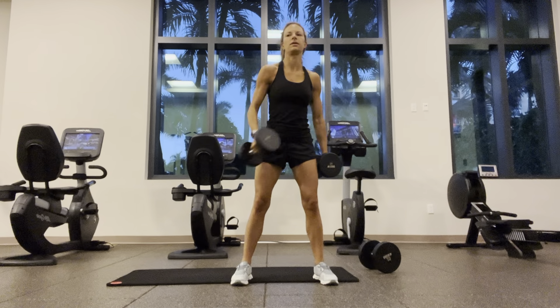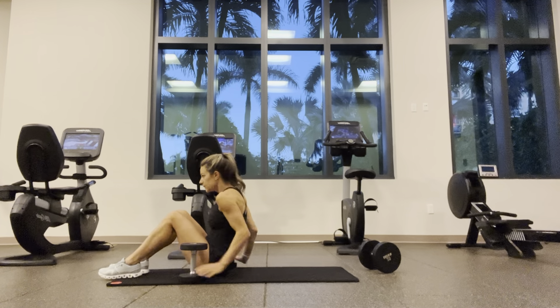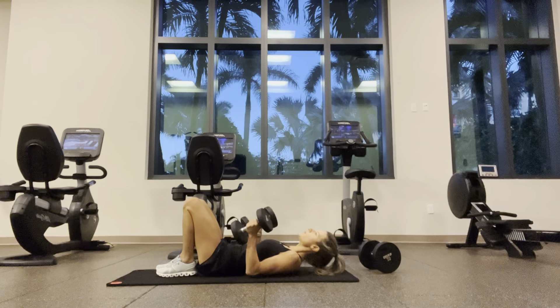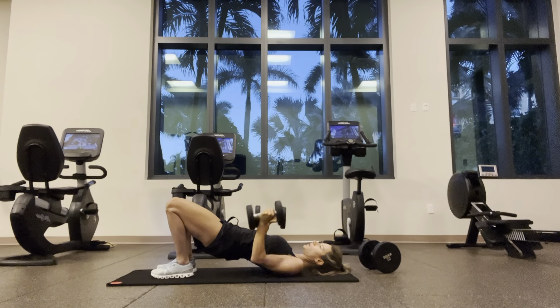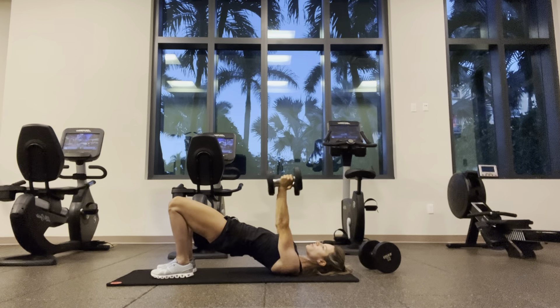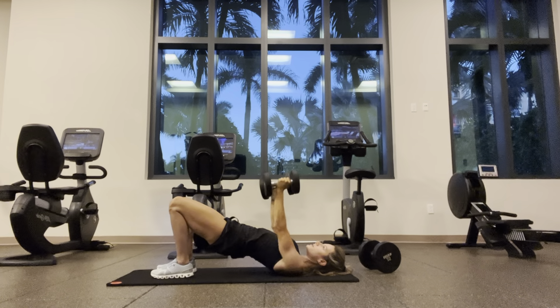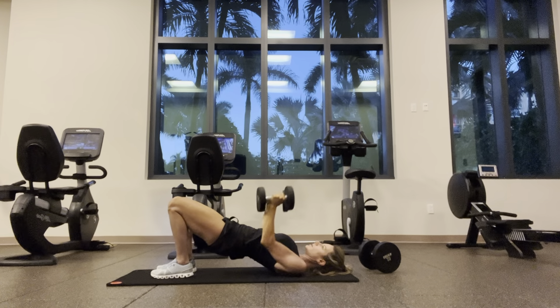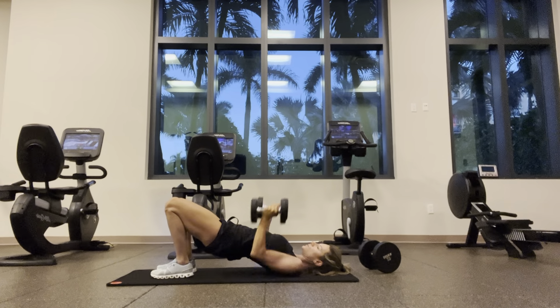Hip bridges with a close-grip tricep press. Heels close to your feet, belly button to spine, driving through those heels to fire up the glutes. Shoulders stay flat on the floor. One through twelve.